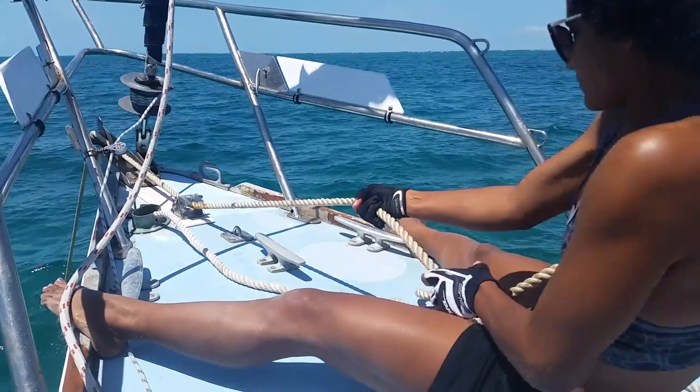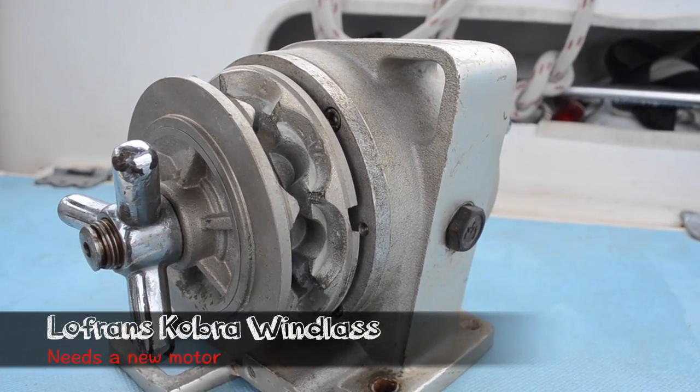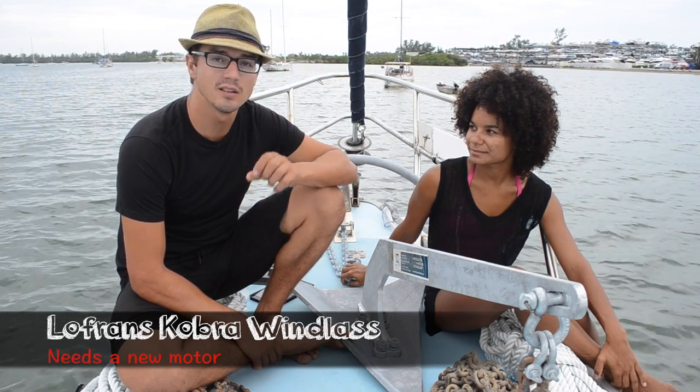As some of you may know, we don't have a working windlass on our boat yet. We actually have one, but we need a new motor for it. Once we find and replace the motor, weighing anchor will be a little bit easier.